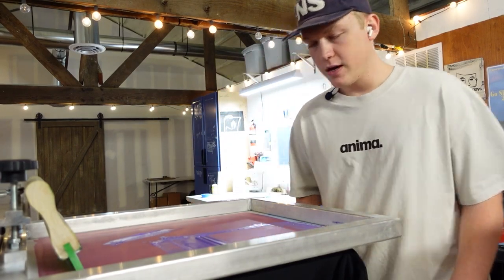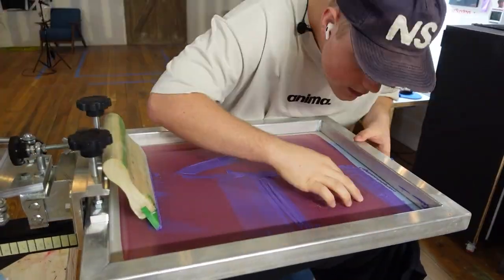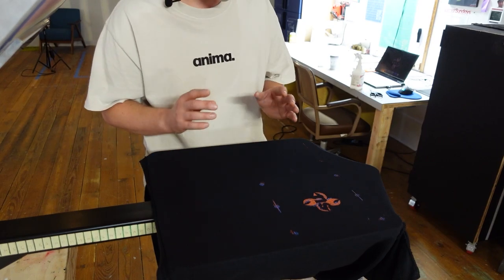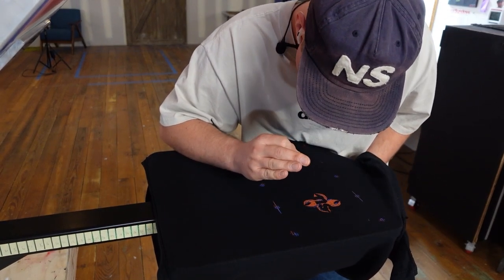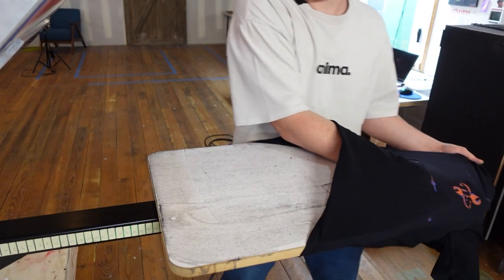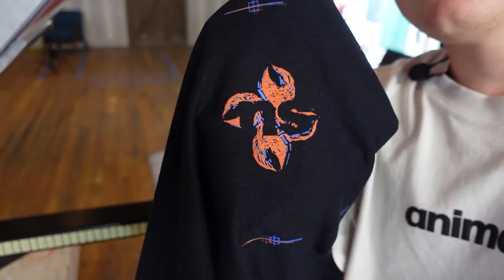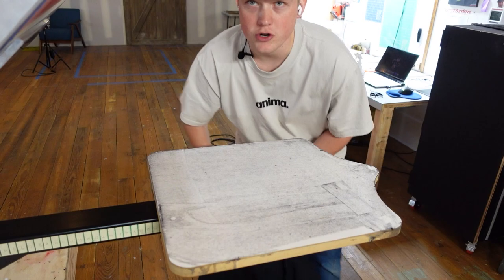Since we got the chest print pretty lined up yesterday, I'm going to save some time and just time-lapse me messing around with it. We got our chest print lined up — it looks pretty good. Don't look at the registration marks; I kind of freestyled it because for some reason it wasn't wanting to line up the right way with the registration marks. But I think we have enough light here for you guys to see kind of what we're rocking with. That is what our chest print is going to look like.